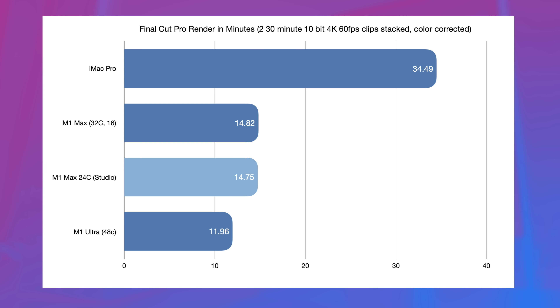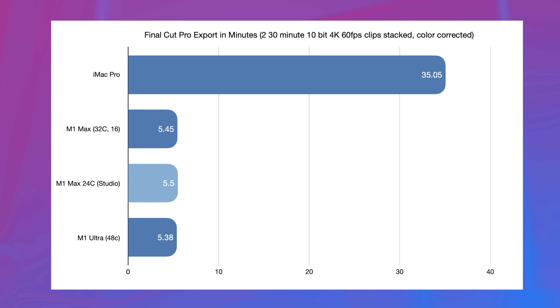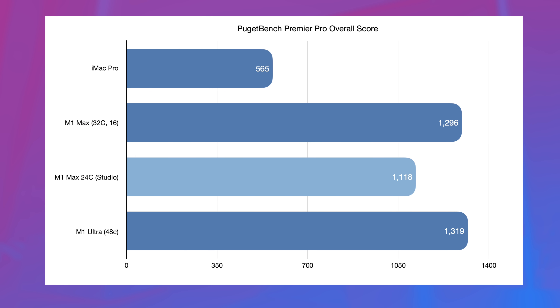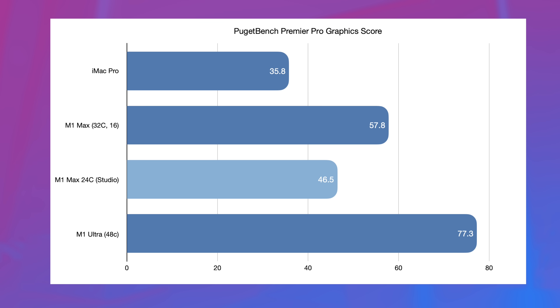Now let's talk about some video editing workloads. With two 30-minute 10-bit 4K 60fps clips stacked and color corrected, rendering took almost exactly the same time on the 24-core Mac Studio as it did on the 32-core MacBook Pro. Both were beaten by the M1 Ultra, but not by a huge margin. When we move to the export of that same project, the differences between all three Apple Silicon chips are negligible. The same holds true in DaVinci Resolve, where all three chips are within a few seconds of each other, and both are cutting the export times of the iMac Pro in half. In Puget Bench and Premiere Pro, the 24-core Mac Studio does score lower than the 32 and 48-core chips, with GPU scores scaling pretty proportionately given the number of GPU cores going from 24 to 32 to 48.